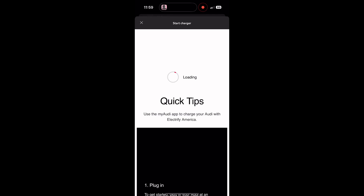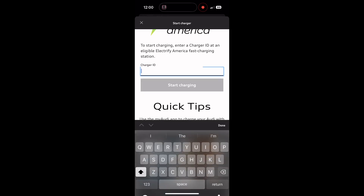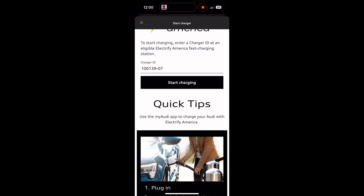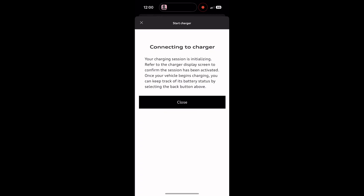We're going to wait for this to load. Once it loads, you'll see quick tips — step one, two, and three — in regards to what you need to do. Then a box will pop up where you'll type in your charger ID, which is a long number with a dash and then your charger number at the end. Then we're going to hit start charging. It's going to find the station you're parked at. You can either plug your car in first, or plug it in after you start your charging session. I find more success with connecting the charger after.